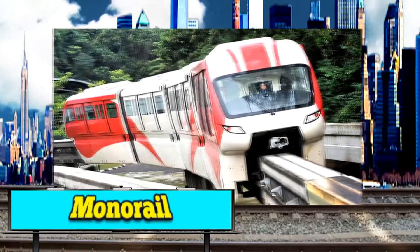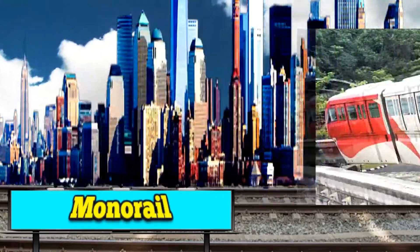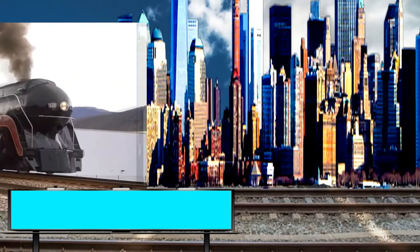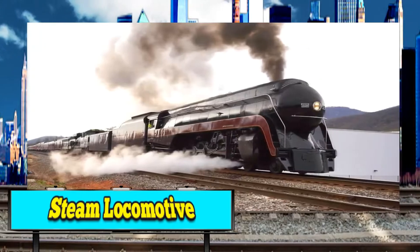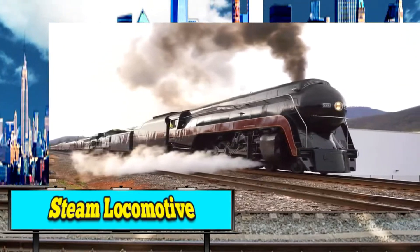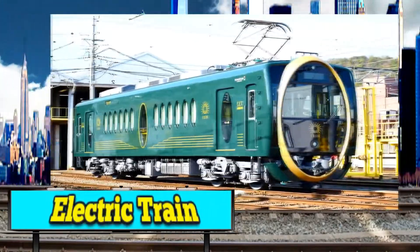Kids, this is a monorail. This is a black steam locomotive. And this kit, it's a green electric train.